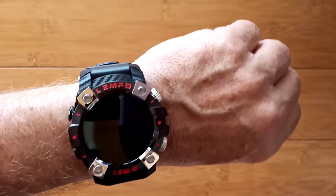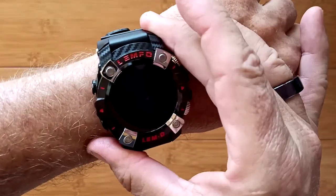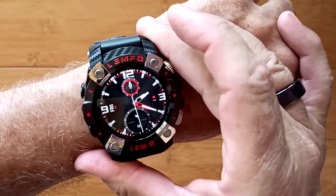All in all, it's a really nice watch — a full-on smartwatch, the Lympho LEMD. Check it out.